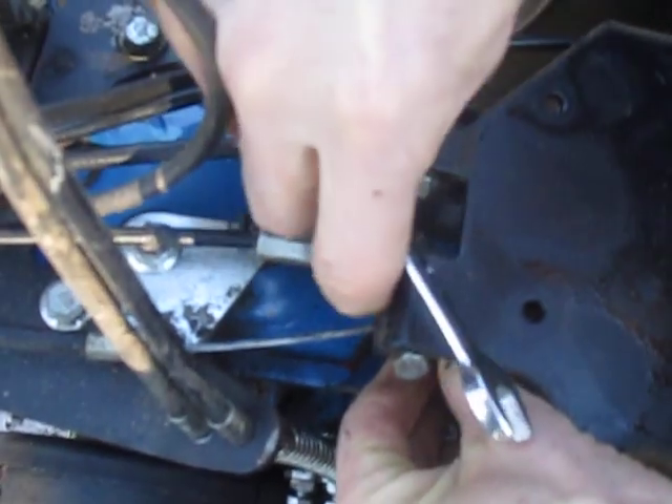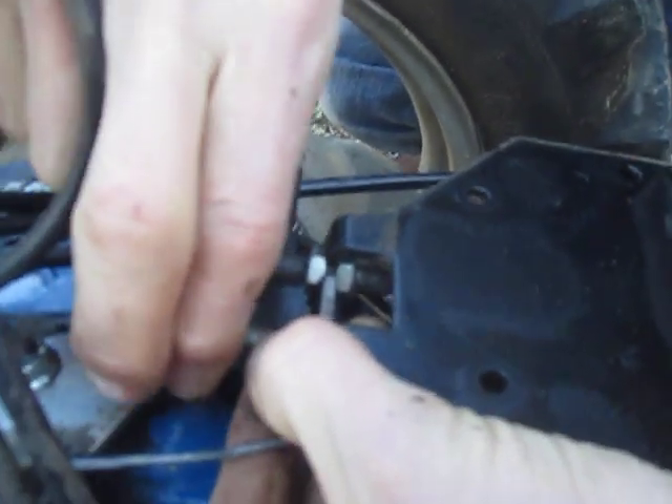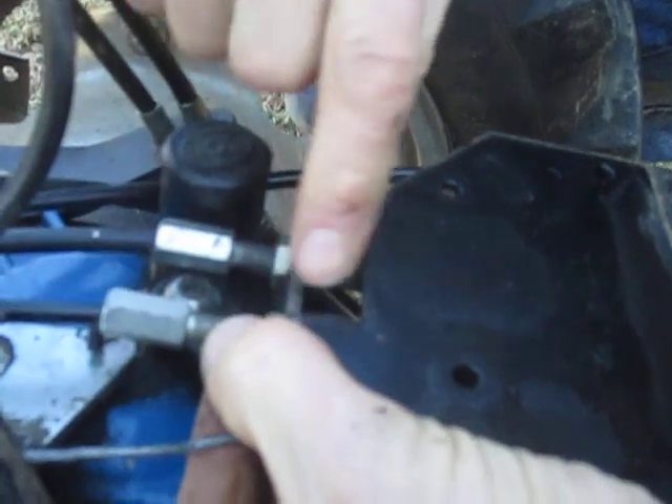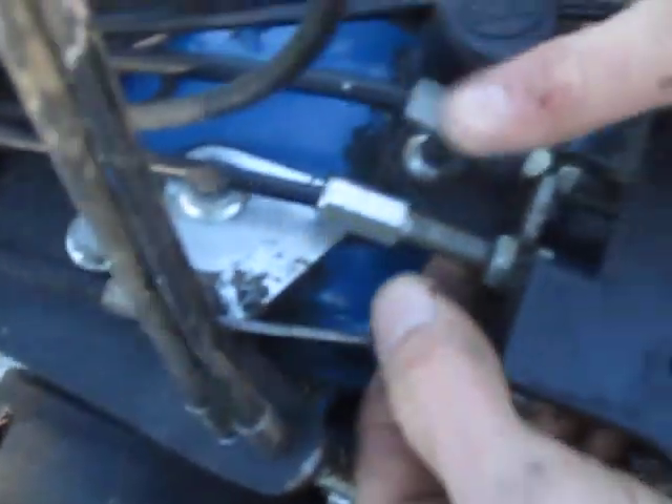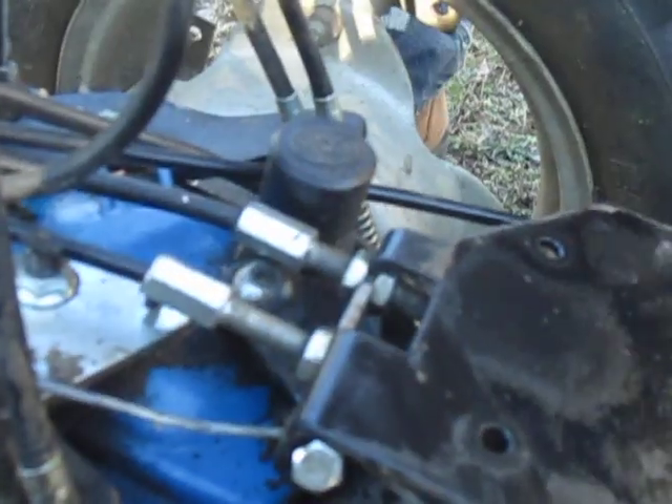I've loosened up that jam nut and now the thing is loose. I'm going to hold both jam nuts with my fingers and back this adjustment bolt out. You can see more of the bolt threading through as I screw it in — that increases the slack. I want to decrease the slack, so I want to back it out. I can only go so far before I thread it through the nut entirely, so I'm screwing it right up to the end of the nut. I just moved that bolt back a quarter of an inch and now our slack is basically gone — a little bit of slack is acceptable.